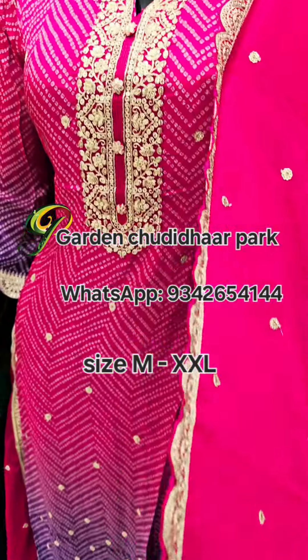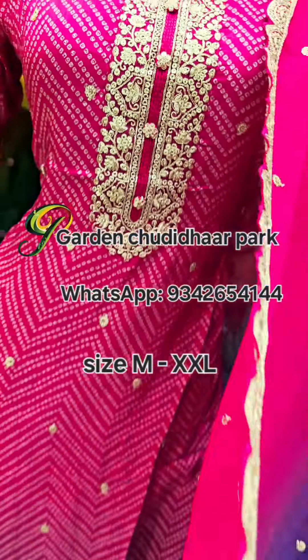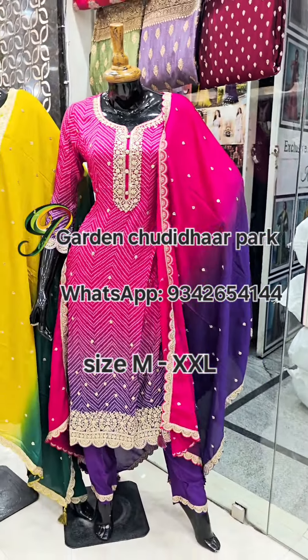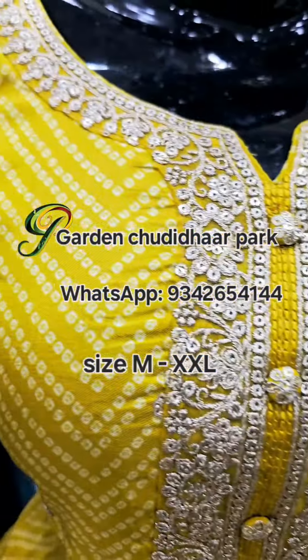Next, we will see a straight cut kurthi — a brand new style just launched in the shop. This is a chiffon fabric collection, dual tone with embossed border work.